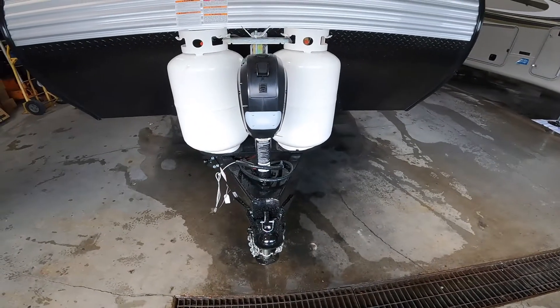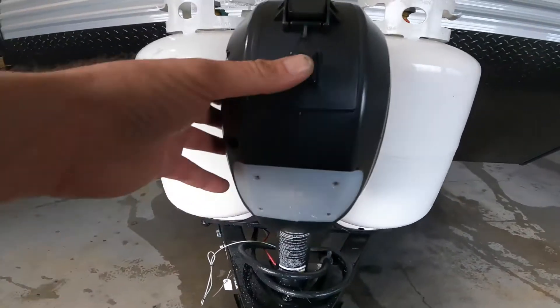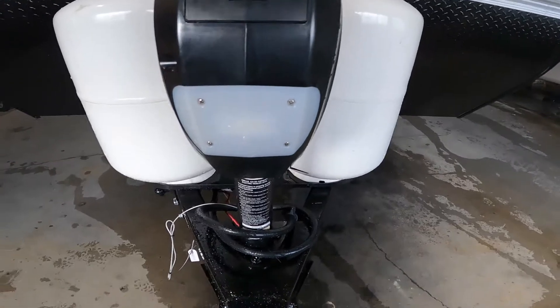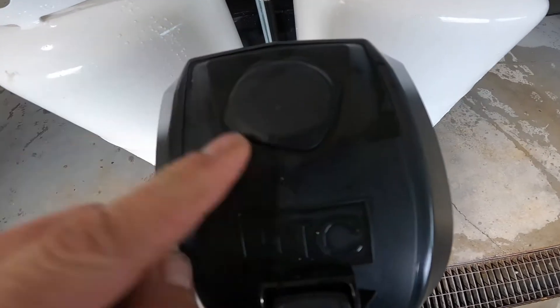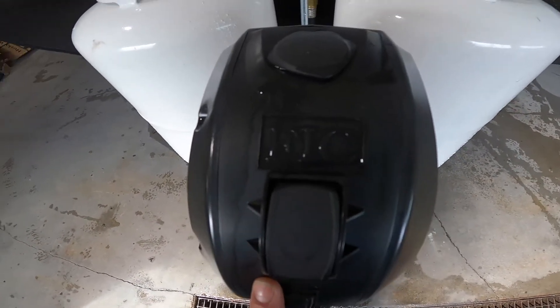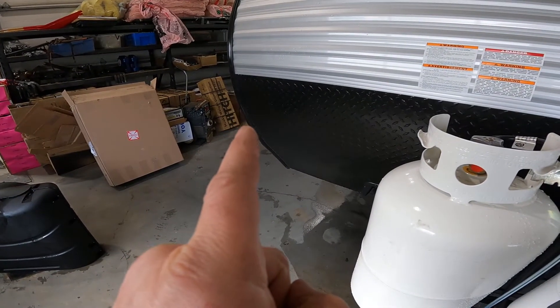As we step in front of the tongue of the trailer, you'll notice your electric tongue jack. There's a loading light for doing hitch-ups at night, as well as a rubber stopper that, once removed, will give you access to the manual crank function of your electric tongue jack. The manual crank can be found in the front storage compartment.